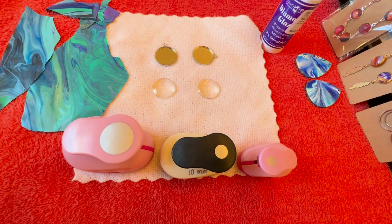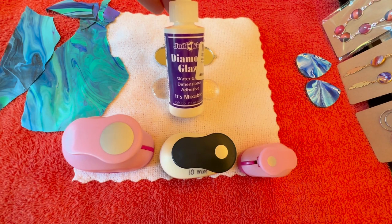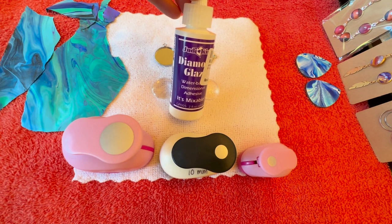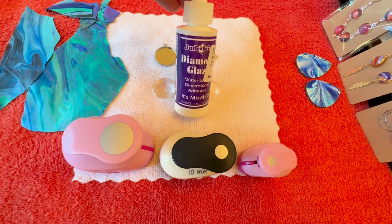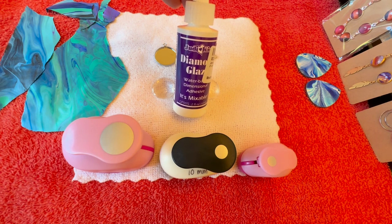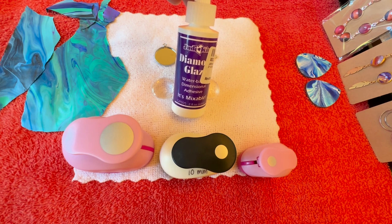The other thing we need is glue. I use Diamond Glaze, and I've tried a lot of different glues trying to perfect this process — Diamond Glaze is by far my favorite. It's water soluble so if you get some on your hands it's not a nightmare to get off. You just need a tiny bit and it doesn't leave extra residue or bubbles or other issues you might get with other glues.